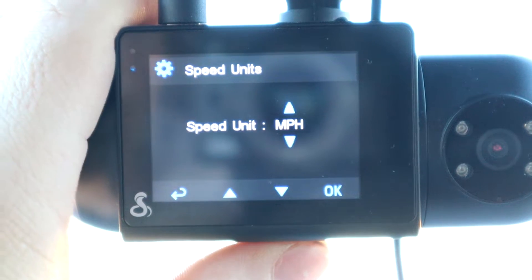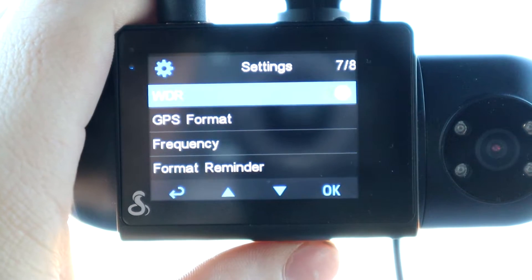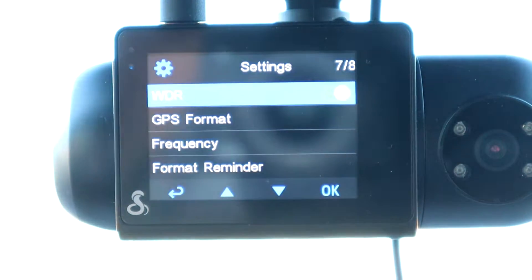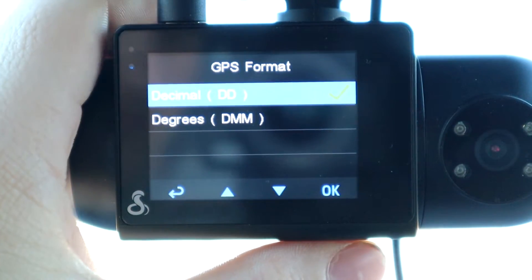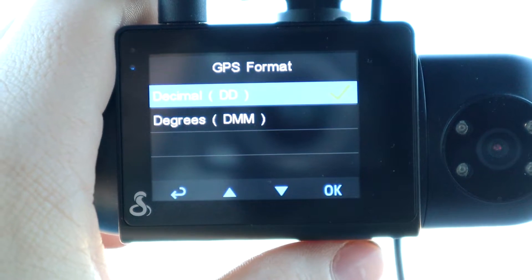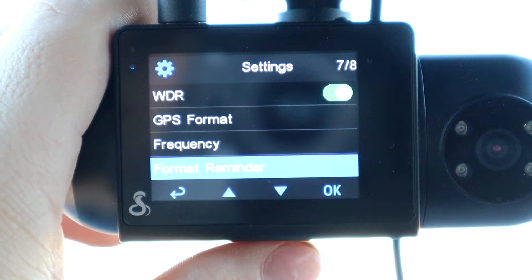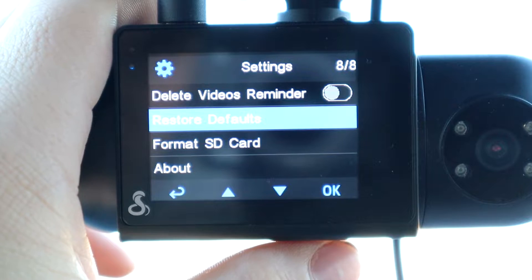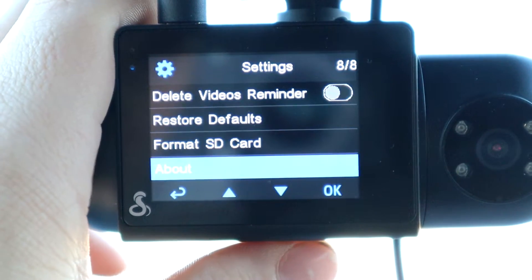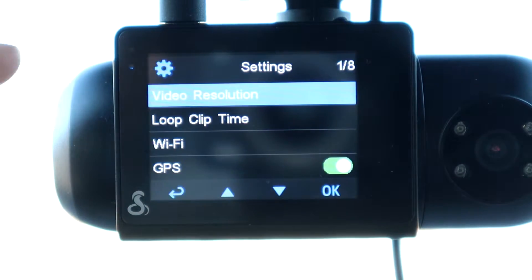Speed units can be set to miles per hour or kilometers per hour. Volume controls how loud playback is from the unit itself. There's also WDR — I'm not exactly sure what that is, I'll leave a link in the description. Then you have GPS format, frequency, and a format reminder that warns you to format your SD card if it's getting too full. Finally, restore default settings, format SD card, and about. This thing is absolutely loaded with settings and customization options.